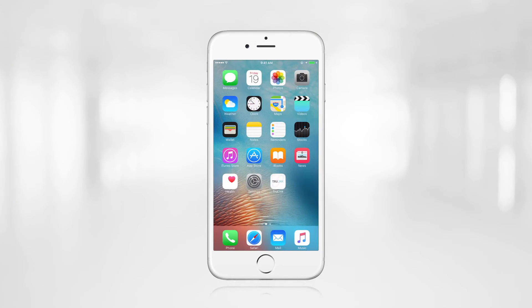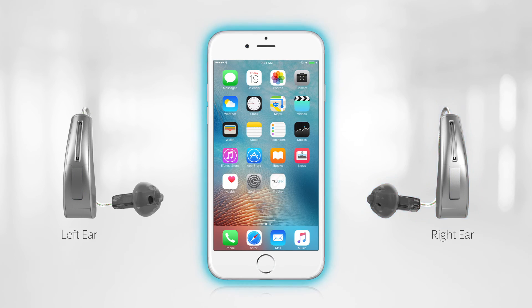One last note: Halo 2 hearing aids do have ear-to-ear control functionality, meaning if you push the button on one hearing aid, the same adjustment occurs on the other hearing aid. Remember though, that this functionality needs the iPhone to transmit that command to the opposite hearing aid. So essentially, this function is ear-to-iPhone-to-ear.